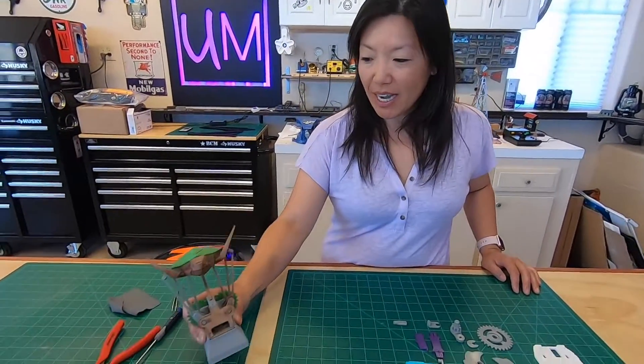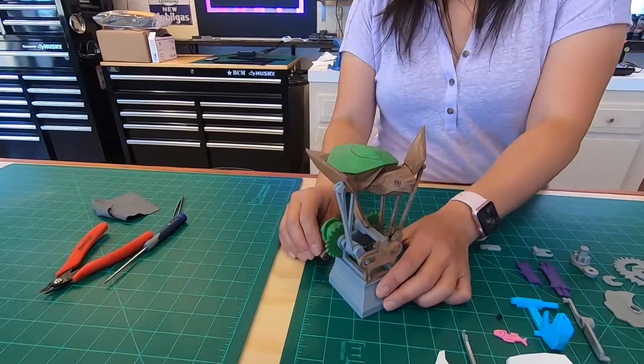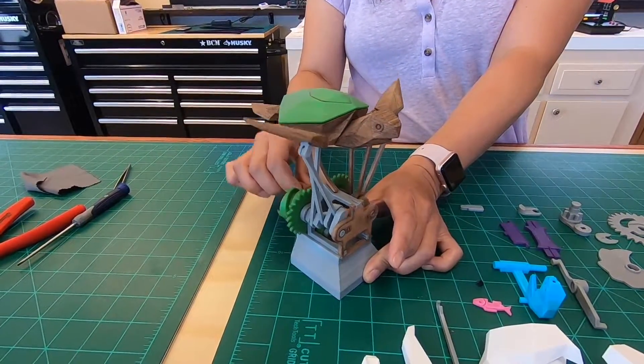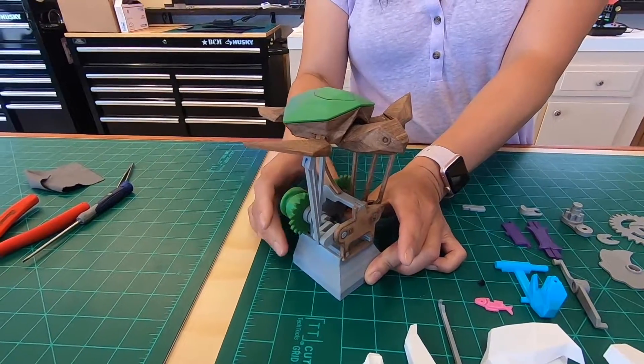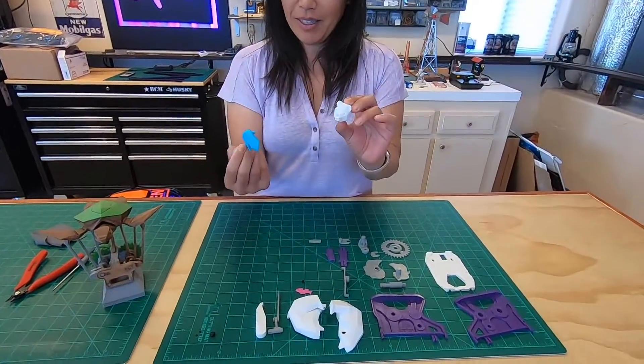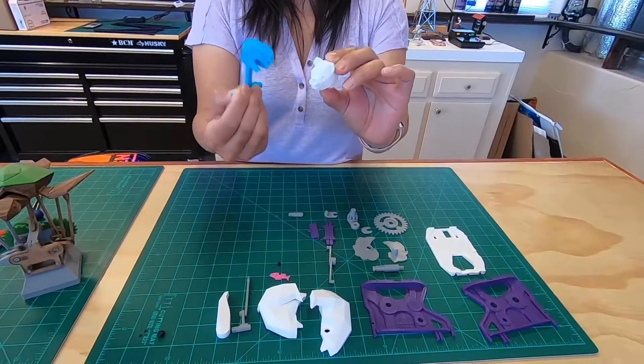Hey everybody. On this episode of Unglued Modeler, we have another 3D printed automata for you. You might remember we printed one of these guys — it's a little flying turtle, which we got to work after a little bit of finagling. This time we got a little polar bear trying to grab a seal. It's the same design.